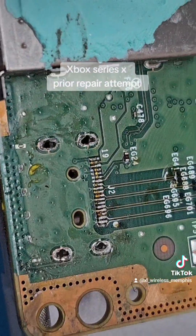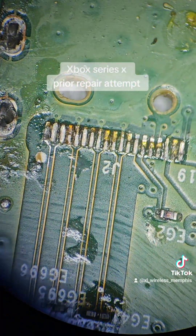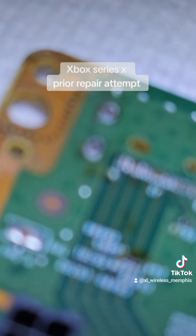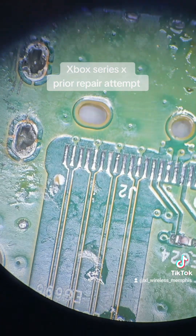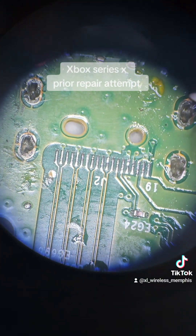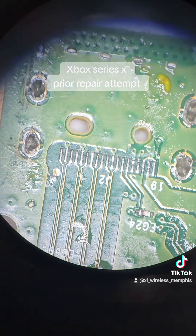Let's hope we still have all the pads. Let's go into the microscope. The pads do look like they're still there, but I'm gonna run my iron on them and make sure they're still there and not just hanging loose. I ran my iron across the pads — they're all there and they're good to go. We'll just have to wick these four holes, clean the four holes, and set a new HDMI port in place and solder it correctly.